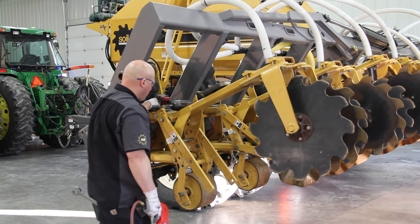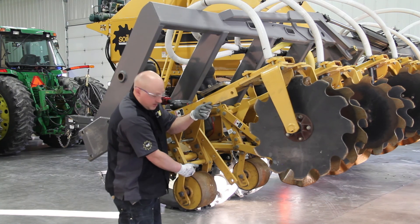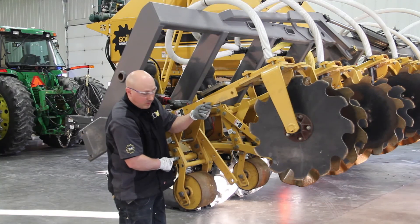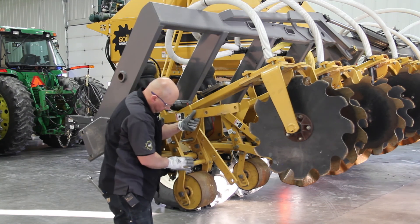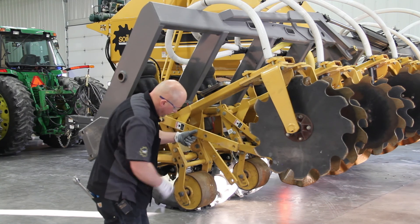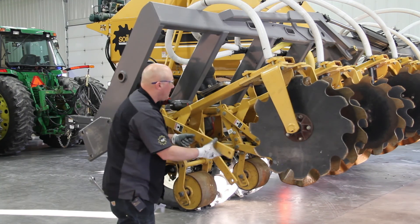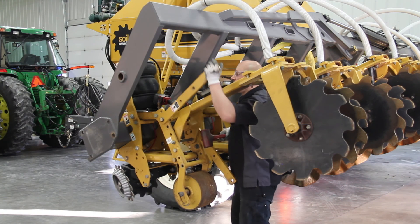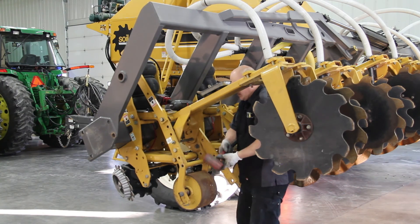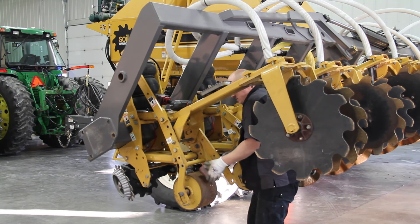We have a spacer pin here — this will now move up to the middle hole for your gauge wheel holder. Then your deep till arm is going to go in this position. I'll demonstrate that now. I like to take it and tap it up in place — be careful to keep it in there.